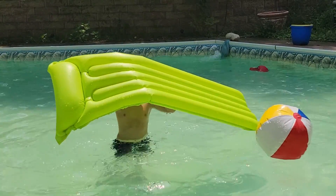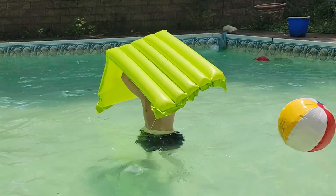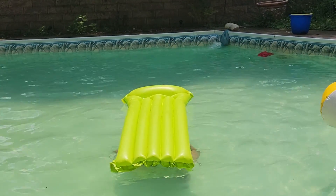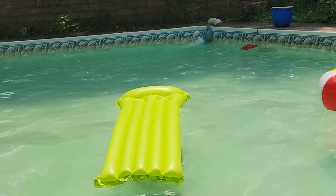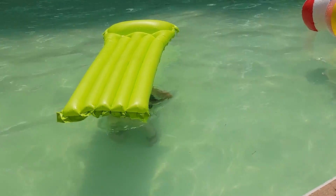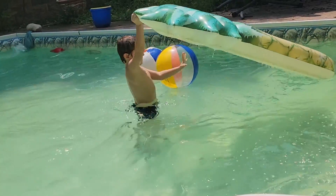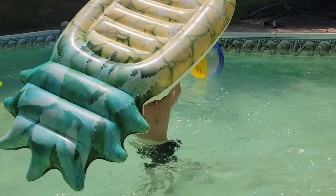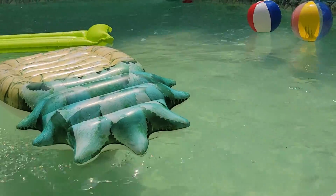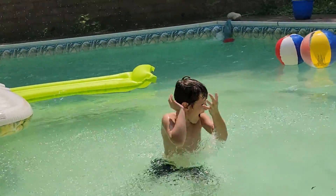Now we have another one in this episode. We're going to throw this on my head and you're going to see if I drone or not. Are you okay there? I think I'm going to go and rescue him. Now we got another one with a bigger floatie. Are you okay there? Woo, yeah, it's a river. Oh yeah.